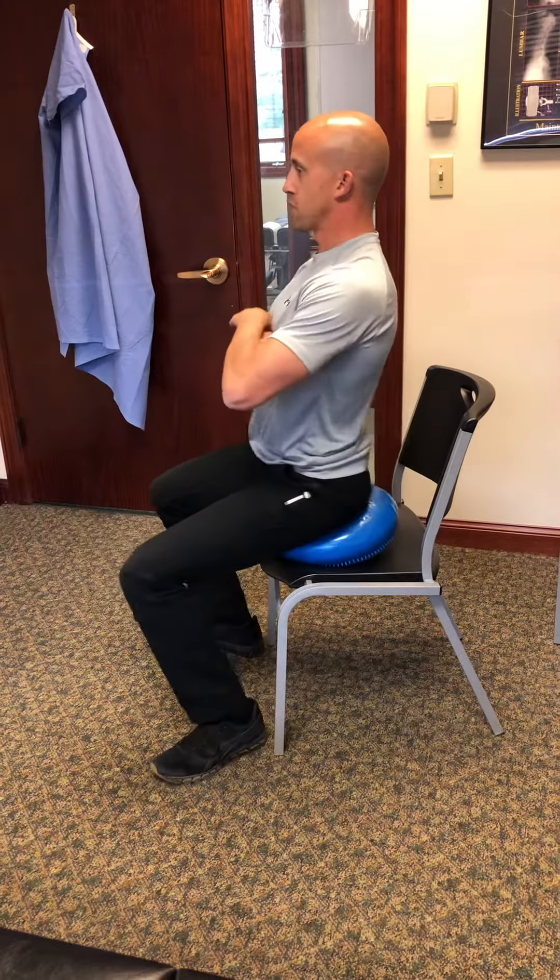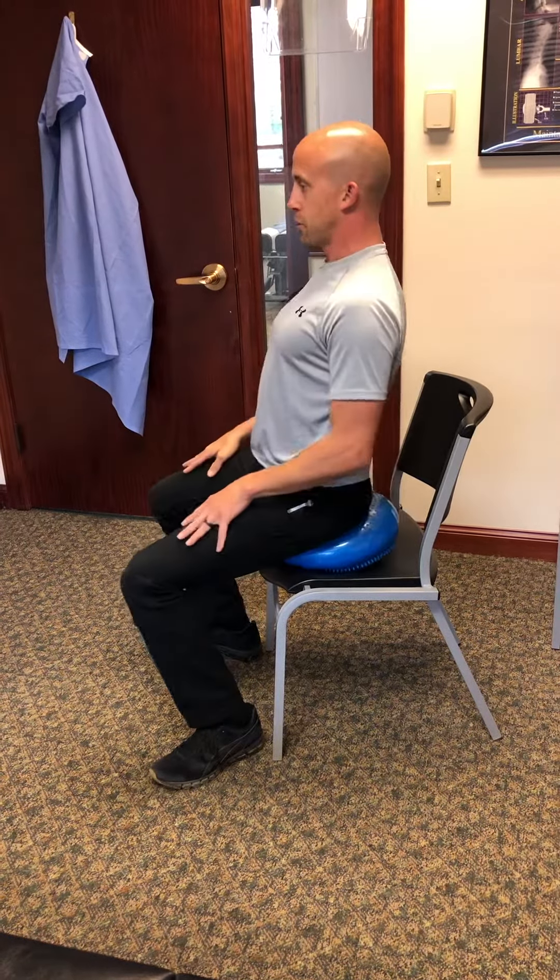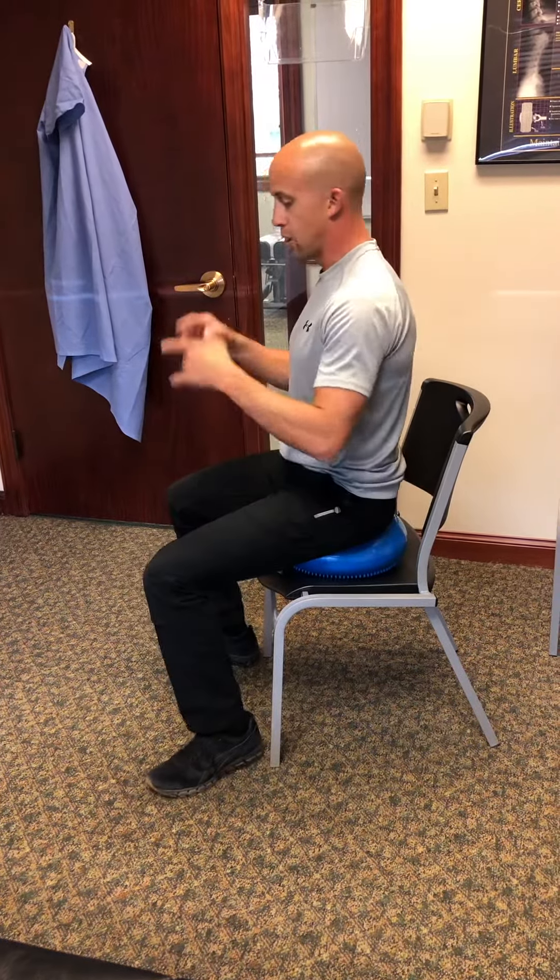Now we're going to do front to back. I'm tucking my pelvis forward and dropping it back. Above my waist you don't see a whole lot of movement here — just front to back — to force that movement back in there. So 20 of those front to back.